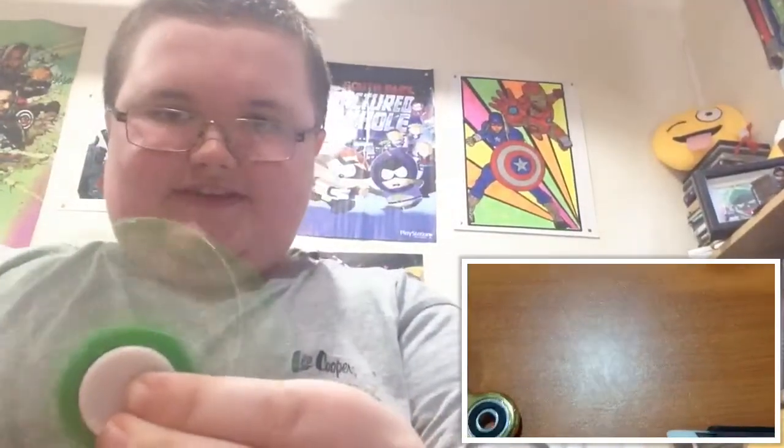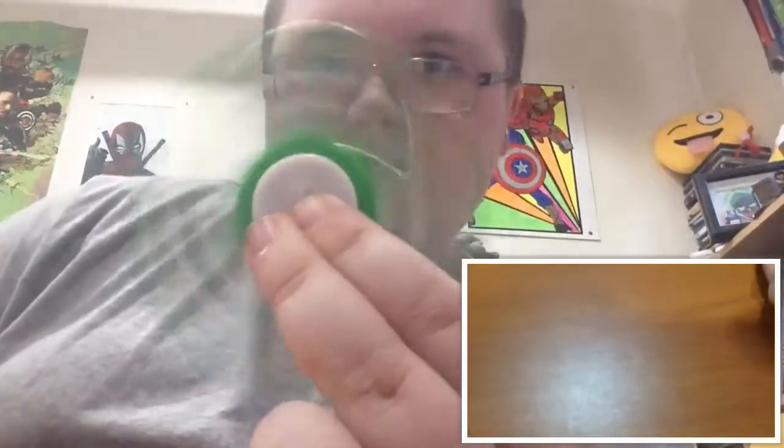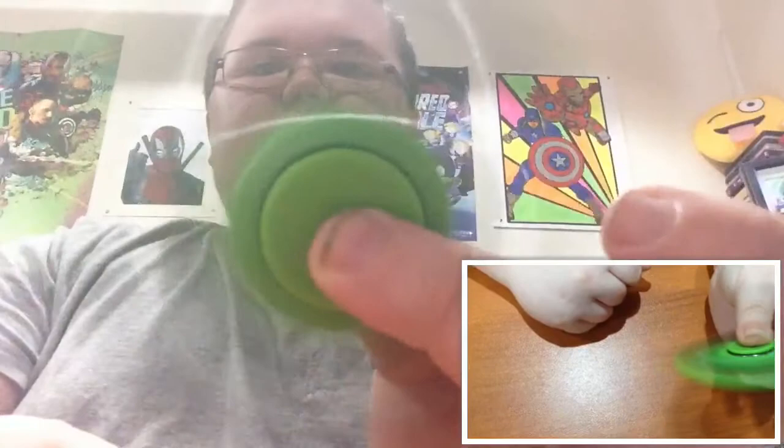And then last one — it's not the best but it's okay. It's this one and it's got a rainbow design. Here is the one that's like a lime green, I'd say.